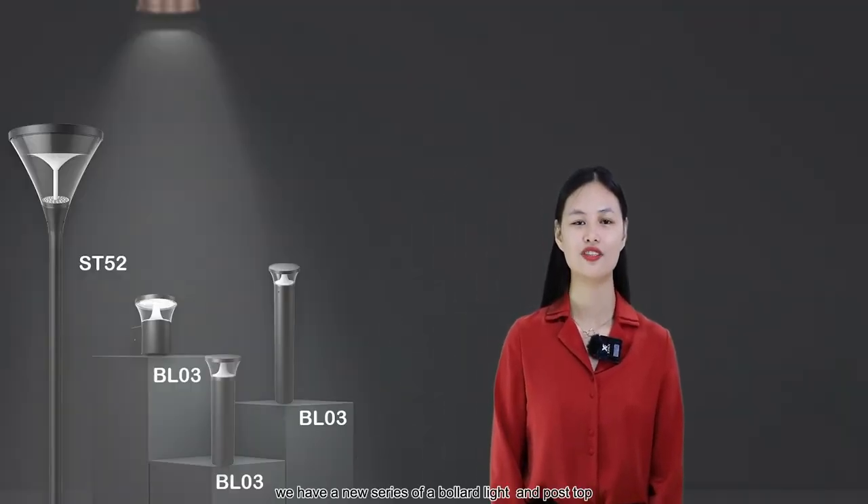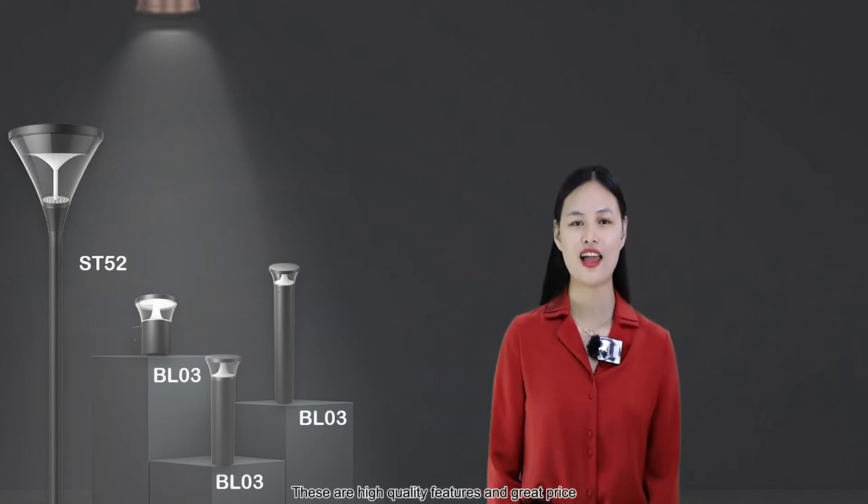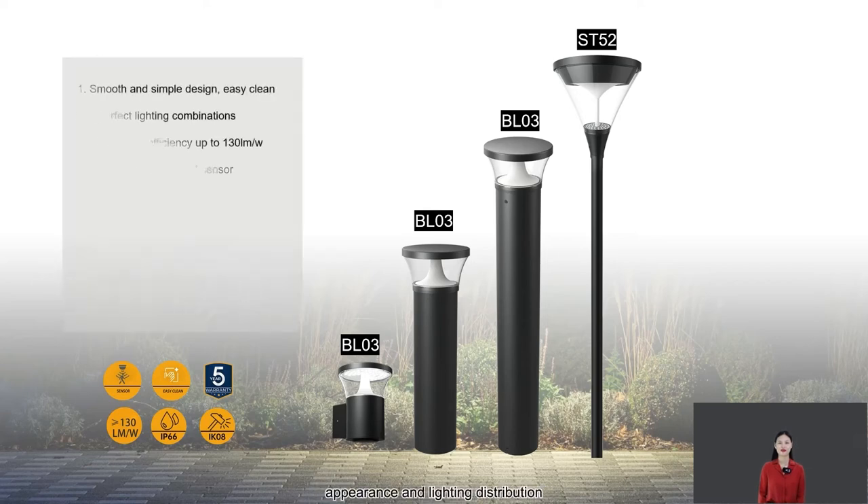We have a new series of border lights and post-top. These are high quality fixtures at a great price. They are combined into a series of urban lighting with similar designs in finish, appearance, and lighting distribution.